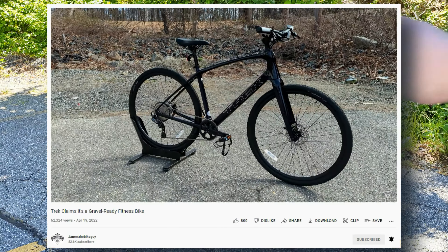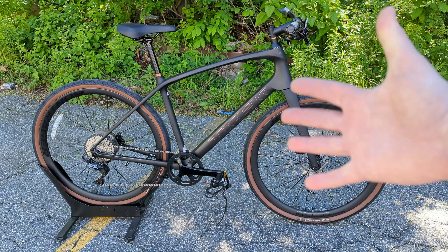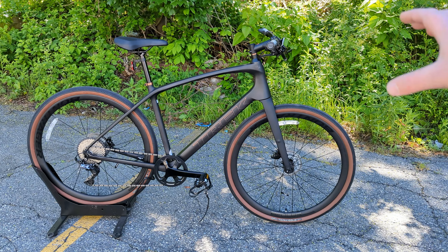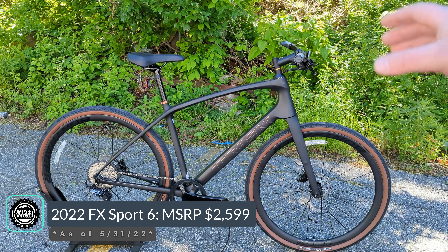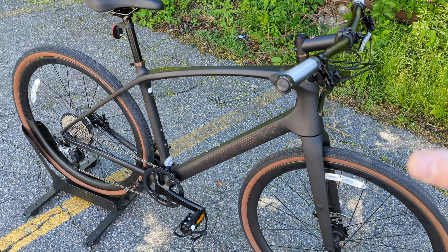I did do a much more in-depth video on the FX Sport 4, so go ahead and check that out. The Sport 4 is the first one in the Sport Series lineup — they've got a Sport 4, 5, and 6. With the 6, basically there's no holds barred in getting parts spec'd. This is on the slightly more expensive side at $2,599, at least as of May 2022, but you get some really cool features that come along with it.